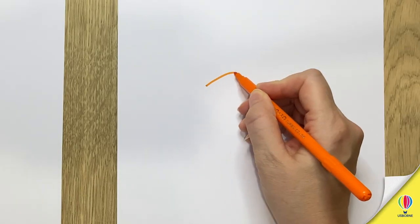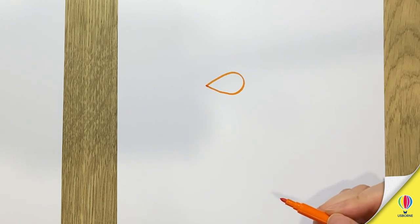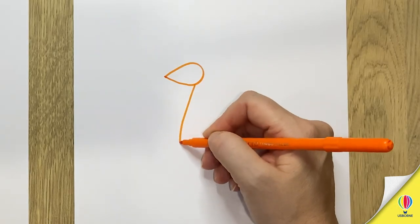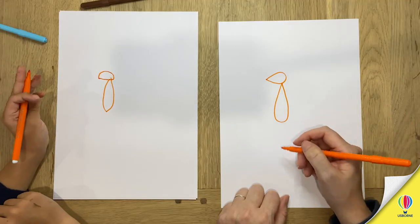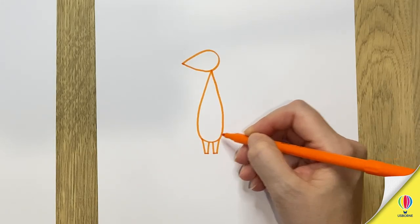So first of all for the head you want to draw a teardrop shape. A massive teardrop. Okay and then a really long teardrop for the body. That's it. Then we're going to draw two little legs at the bottom — one, two.